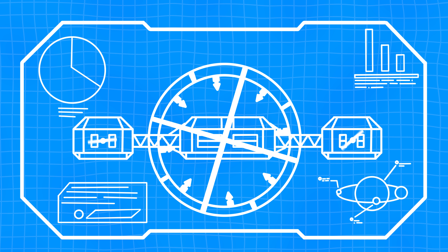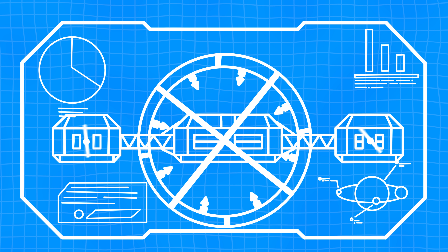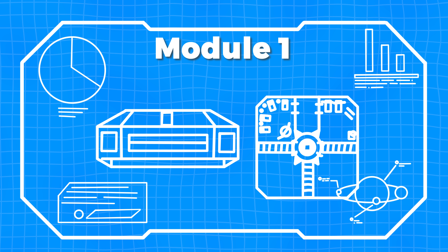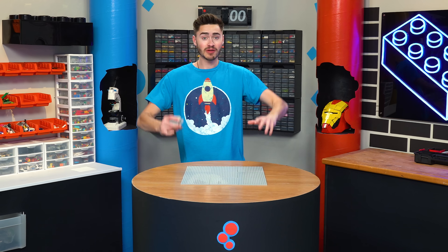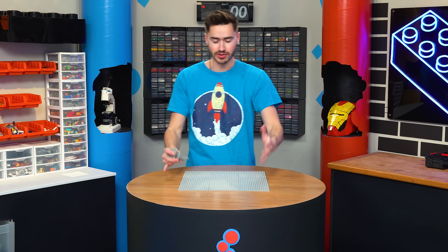The plan is to build a space station with three connecting modules that each serve a different purpose, starting with the center module, which is going to house our living quarters and our generator. And since I want this thing to be massive, we're going to make the center module about this large.